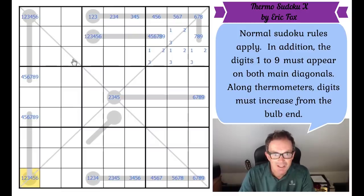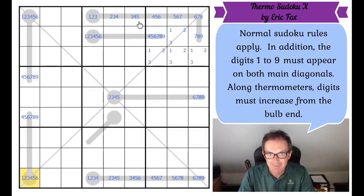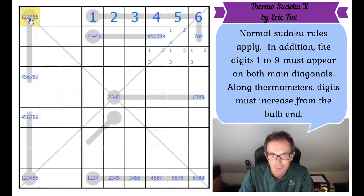Now I've got why this is important. It's beautiful again — look at the geometry. If this square is a six, look at the effect it has on this thermometer: it forces the thermometer to be six, five, four, three, two, one. And that means that square there, which has to be a one, two, three, four, five or six, has no permitted value.